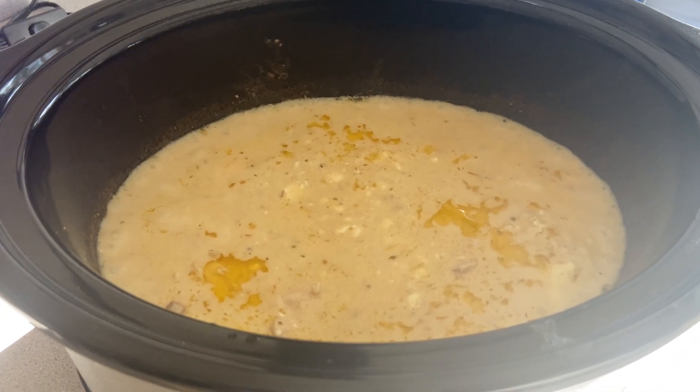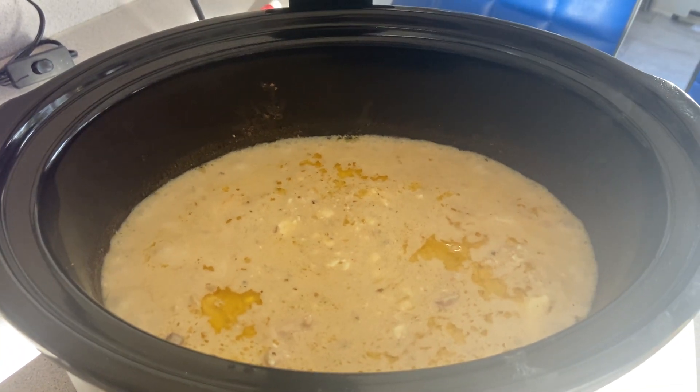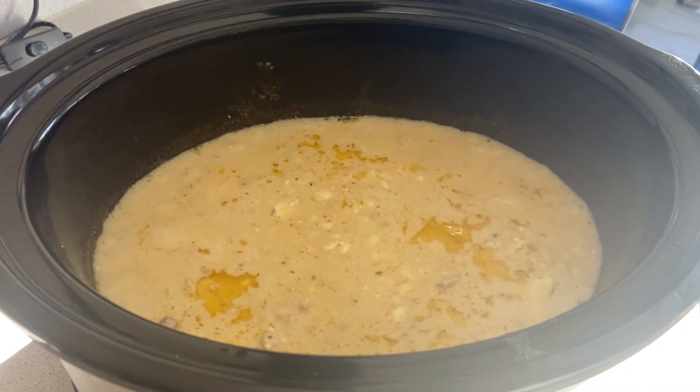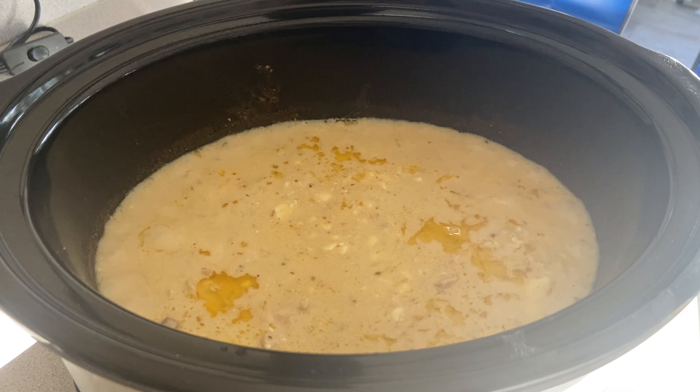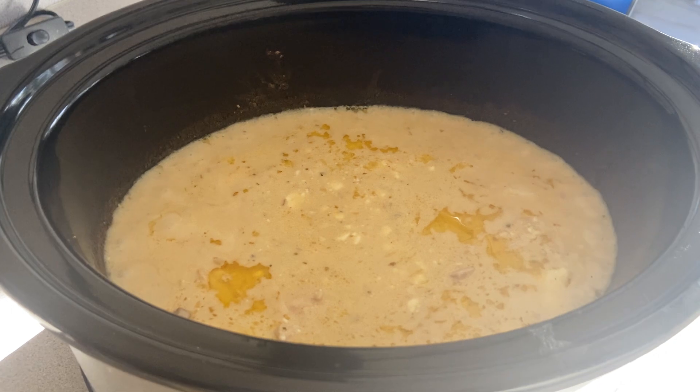Hi everybody, welcome back to my channel, Nat and Jack. Happy Sunday! I am trying a new crockpot recipe today and it is now done. I already tried it and it is so good, and I wanted to share it with you guys because it is so easy.